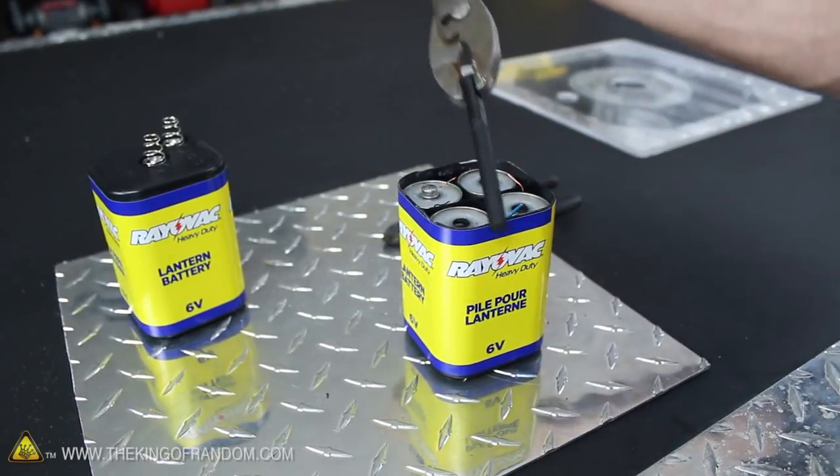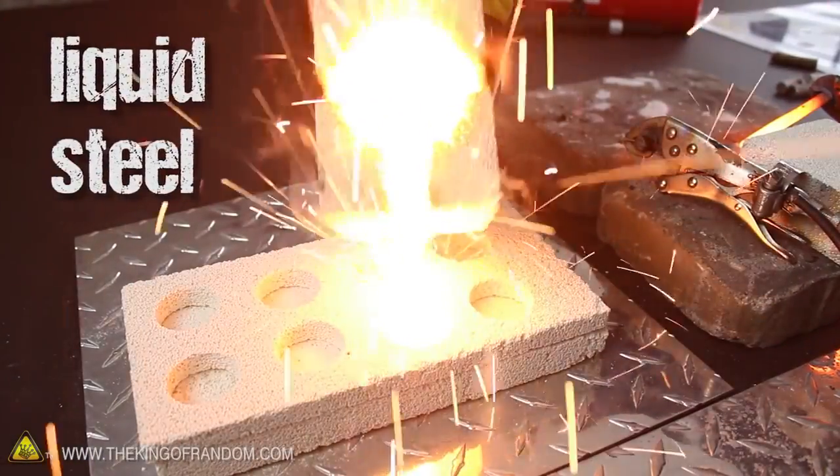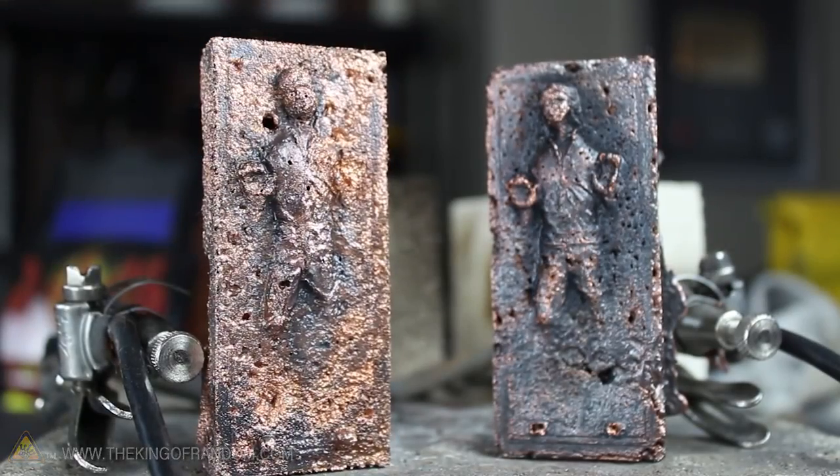I just pulled the carbon rods out of a 6-volt lantern battery and used them to complete a makeshift arc reactor furnace, which apparently is powerful enough to completely liquefy steel in under 2 minutes. In this project, let's harness the power of electrified plasma to melt high temperature metals and take backyard experiments to a whole new level.